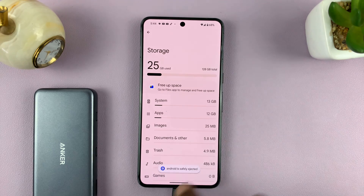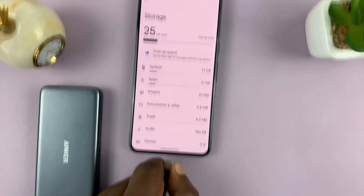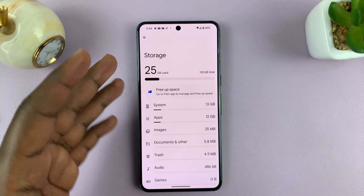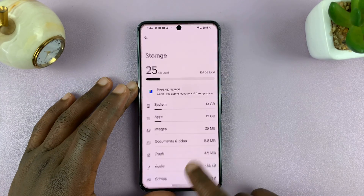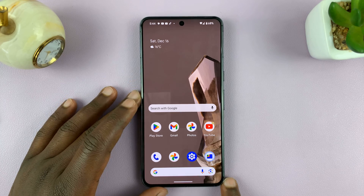And that device — you can see Android safely ejected. What you need to do now is simply pull it out. And that is basically how to eject, unmount, or safely eject a USB device from your Android phone, specifically a Google Pixel phone.